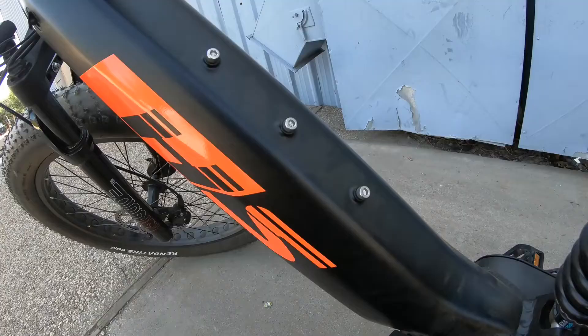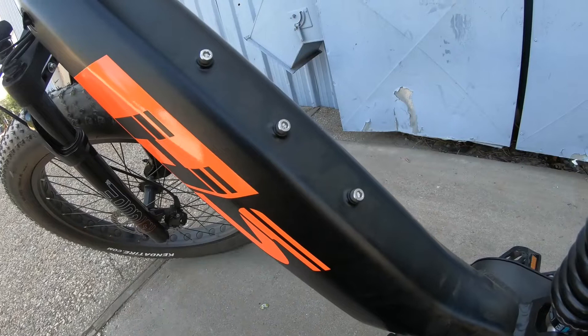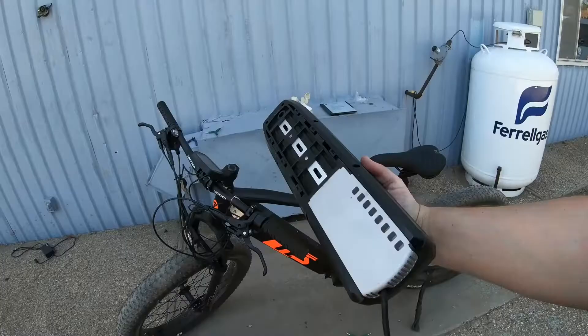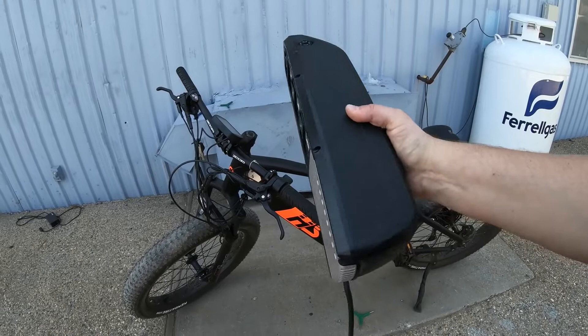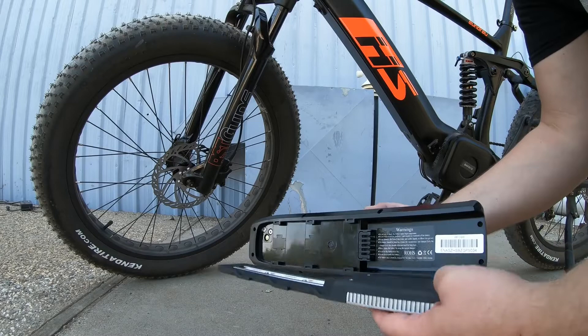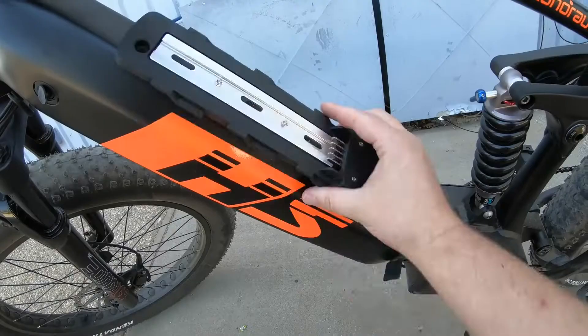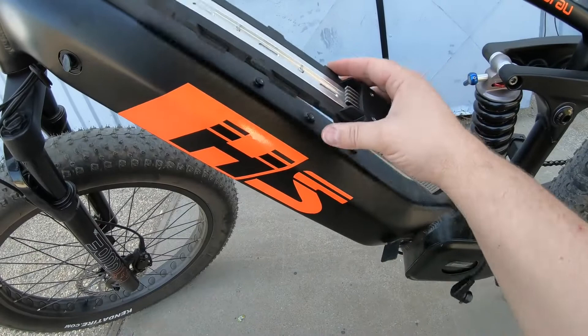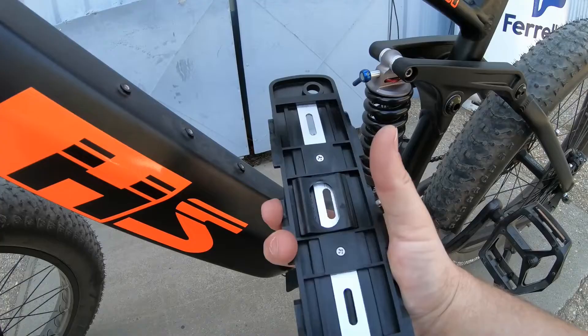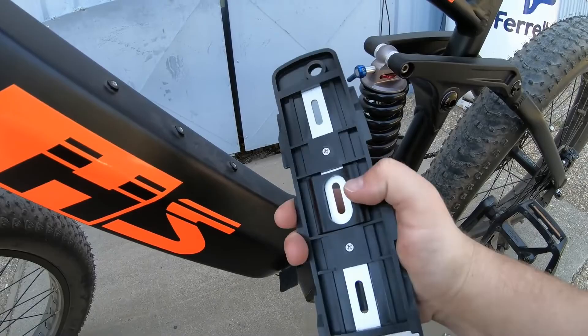Step one: remove the three screws on the frame. Step two: remove the cradle, which is the bottom piece attached to the new battery. Then line up the holes and put the screws back in. Don't forget these little rubber bumpers — they go underneath the cradle before you screw it on. The bumpers sit under wherever the screws go through, which helps it hold tightly to the frame and prevents any rattling or wobbling.